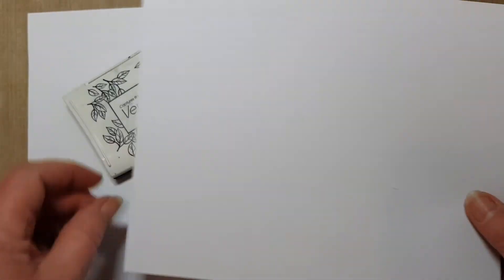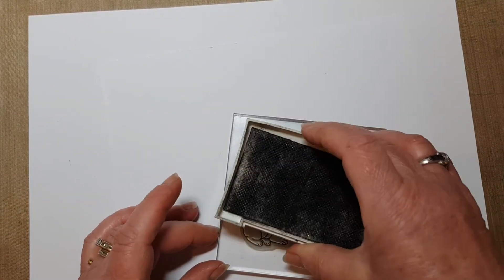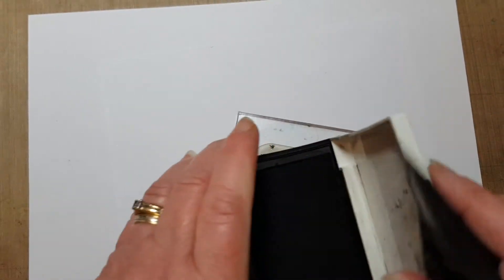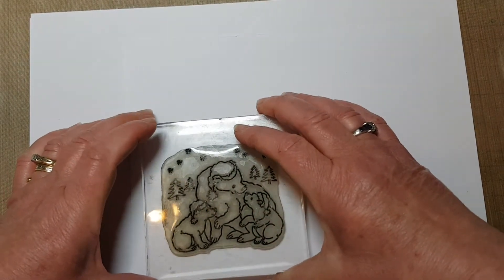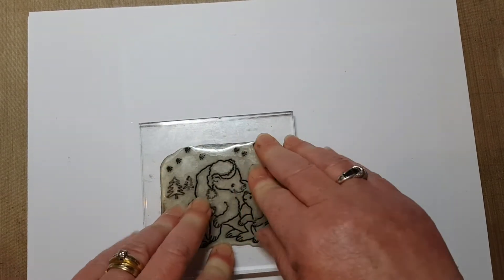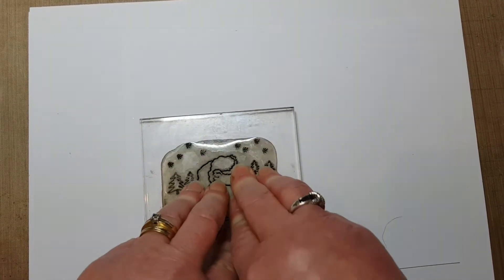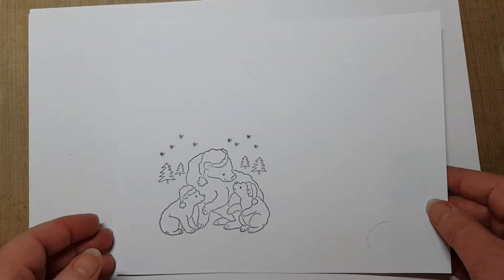I'm starting with some quite thin card today — it's a 160 GSM, quite a cheap little card. I'm just going to stamp my little polar bears. Really cute little bears. Just a little bit of pressure, and give a little tiny bit of time for that ink to transfer as well. And there we go — little stamp.